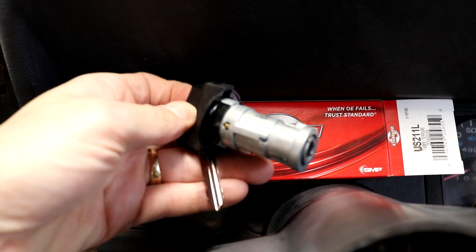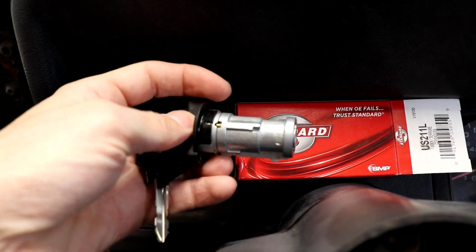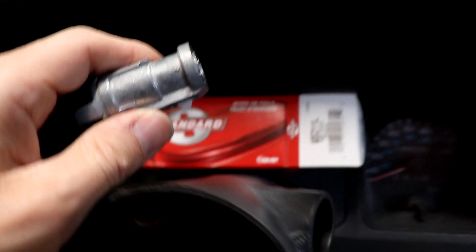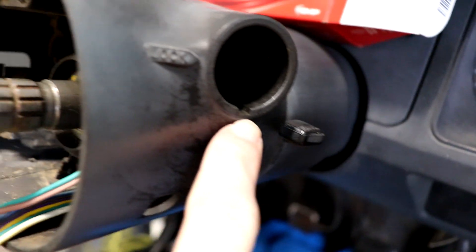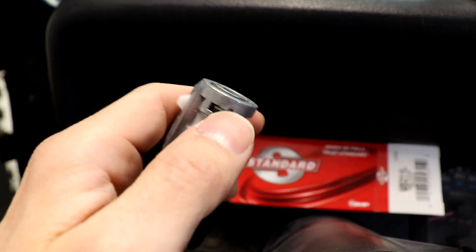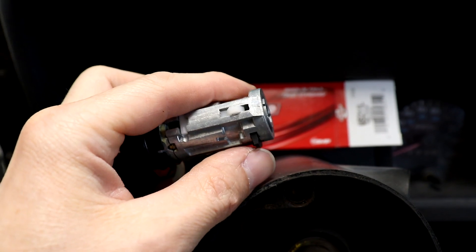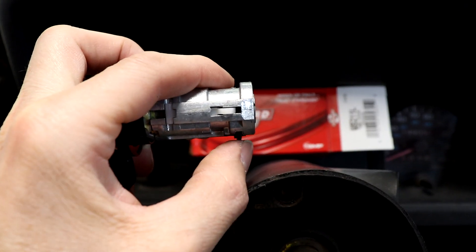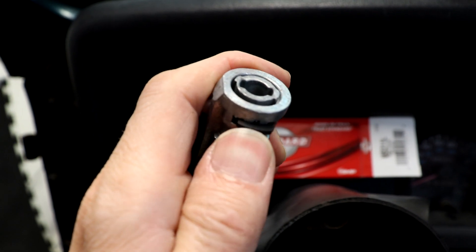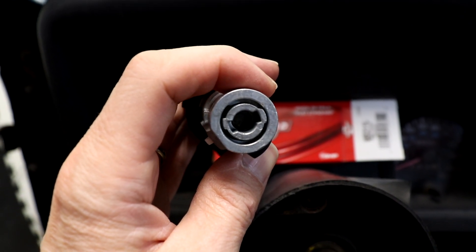Here we have our new key lock cylinder from Standard Brand — I'll link this in the description below. I got it off Amazon, it was around $40. This one is just slightly different than the one we took out. It still has this little channel on the bottom that goes on the bottom of the ignition right here — it slides in on that channel. But the locking pin is a little bit different. There's a little pin right here that holds this locking mechanism. So when you put it into the ignition cylinder hole, this piece right here kind of locks and holds it in place. When you slide it in there, this thing depresses a little bit — it's spring loaded so you can get it in there. You just have to make sure you get that lined up with the key cylinder on the inside.